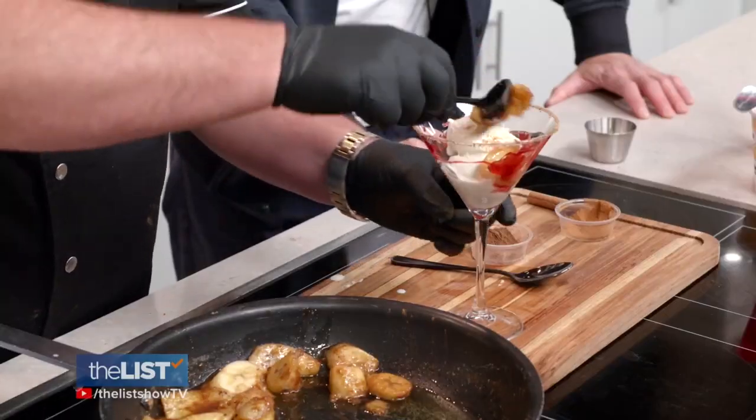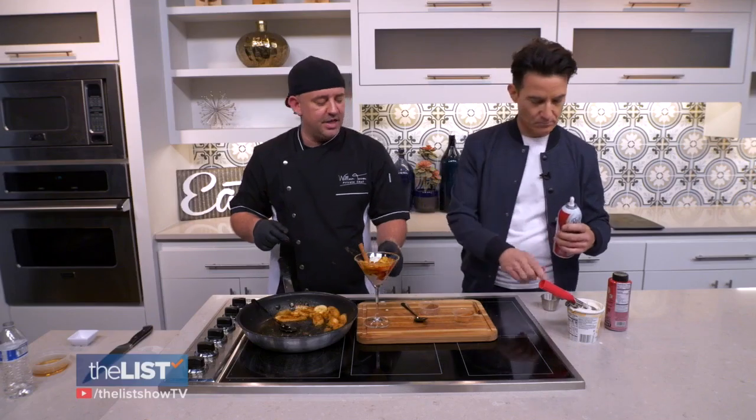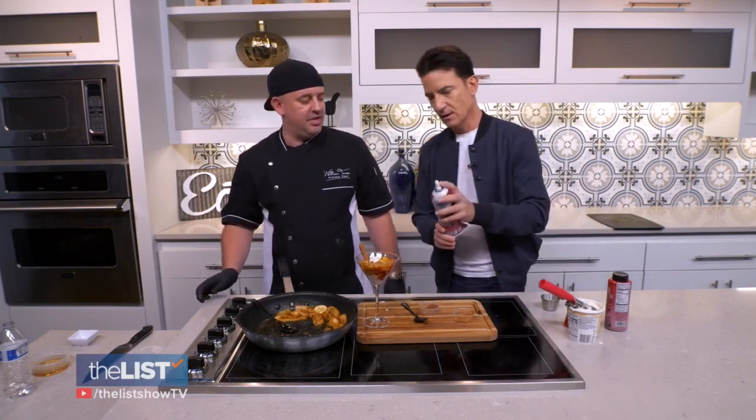Add your ice cream, then your bananas. Hit it with a little cinnamon, then finish it off with a little whipped cream right on top. Go as heavy as you want to there.